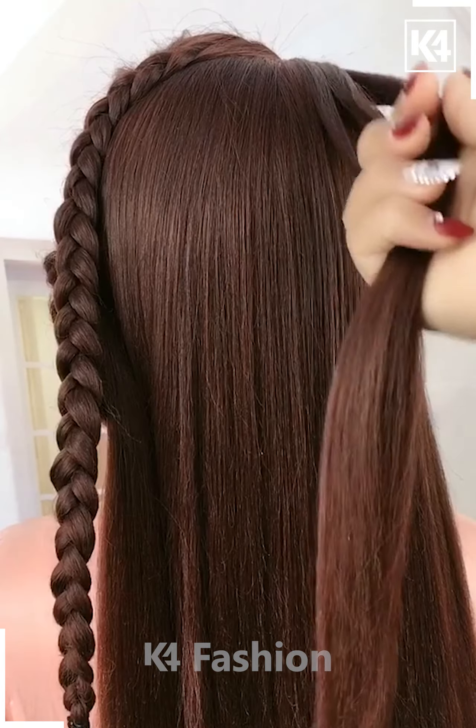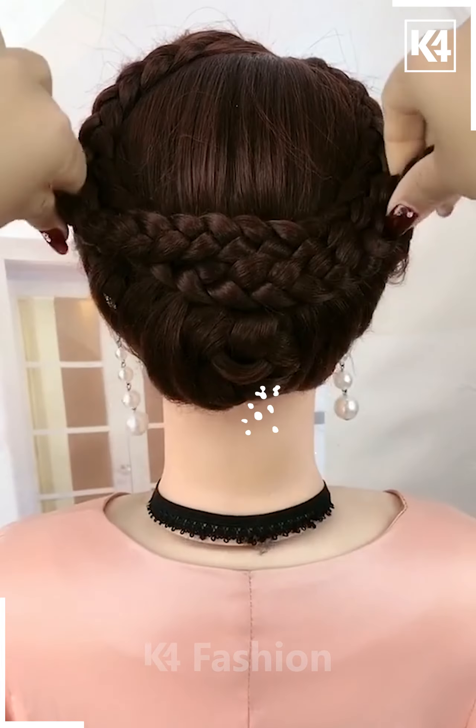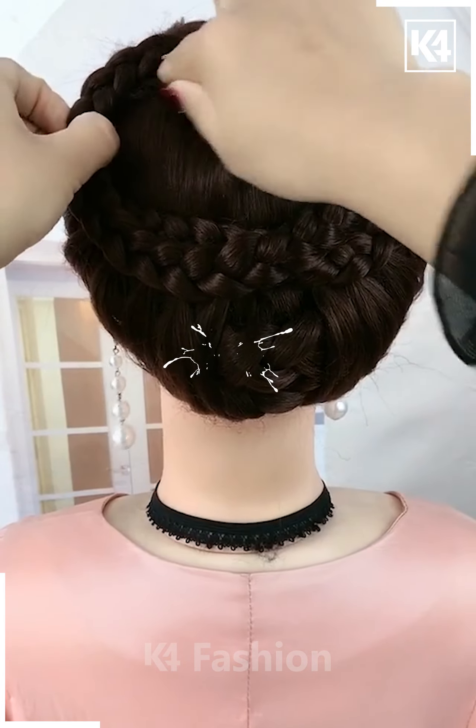Now repeat the exact same process on the other side too and make four braids out of it. Fix it properly and then attach it nicely with the help of the hair clip, fix it all together and it's all done. Cute, right?